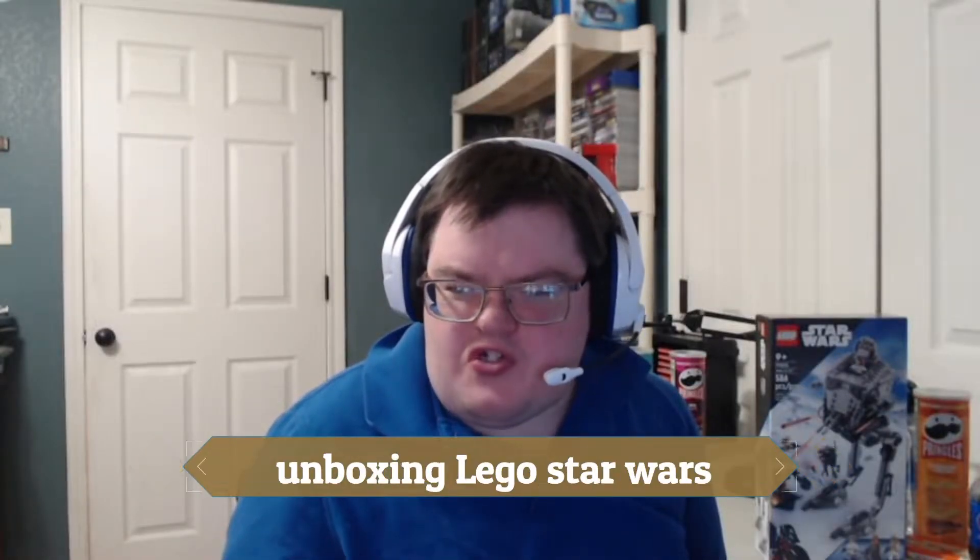Hello everyone! Today I want to show you guys something pretty cool. I got a new Star Wars Lego set that I want to show you. What I'm going to do is unbox the item and show you all the pieces inside. I'm going to switch over to my phone so I can show you what the item looks like. Let's get started!